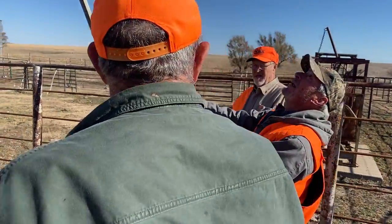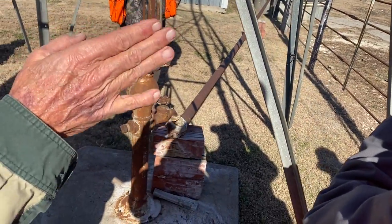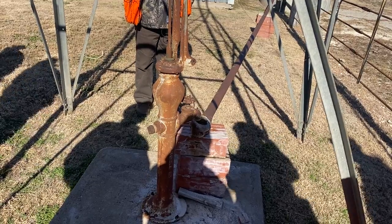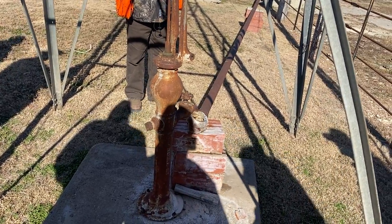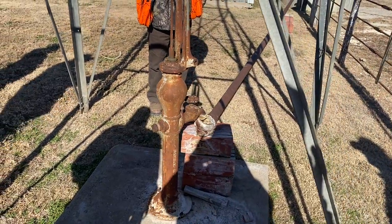When Tim moved that handle, it pulled it. It holds it straight off where the wind won't — there's not much friction there. You can see the spigot down there where it ran into the pipe, and it goes straight out into the watering trough over there. That's something else.